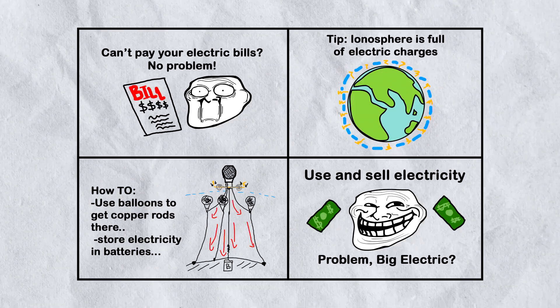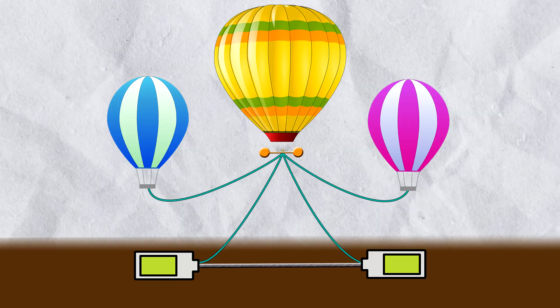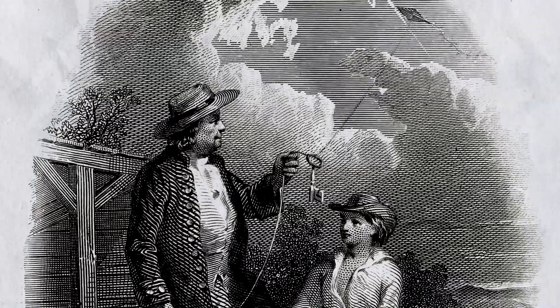Benjamin Franklin would be proud. This panel suggests a method of collecting clean electricity from the atmosphere, something which definitely could work. The first to try something like this was Benjamin Franklin in 1752, in what is known as the Kite Experiment.